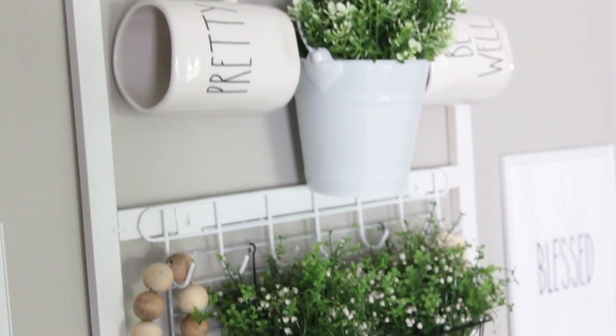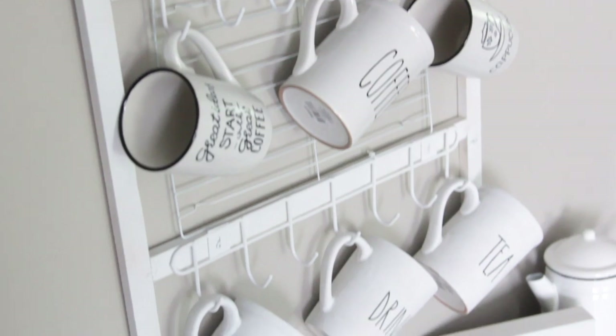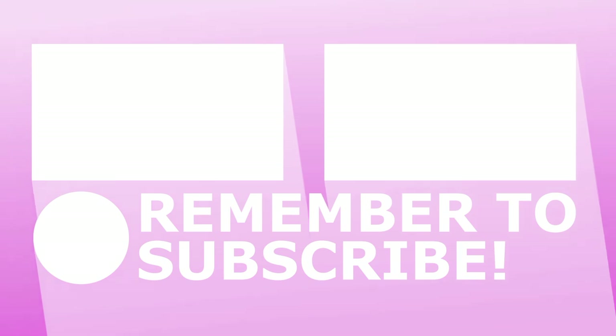So that is it for this mug rack DIY. I know I've done quite a few mug racks recently, but there are just so many cool things you can do with Dollar Tree products and mugs. I hope you guys enjoyed the video. If you did, make sure you give it a thumbs up. I will see you guys next time. Take care. Bye.